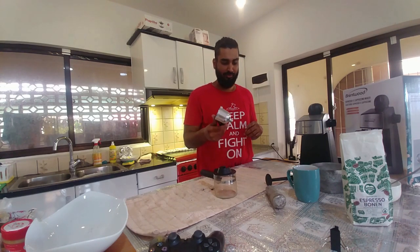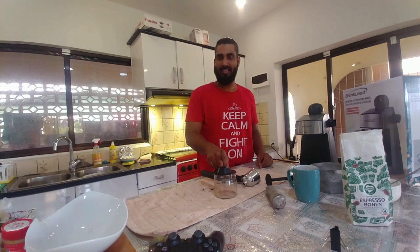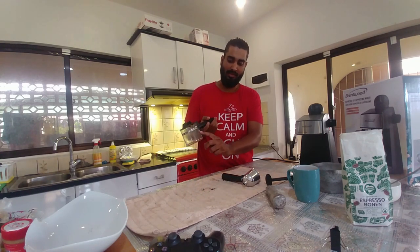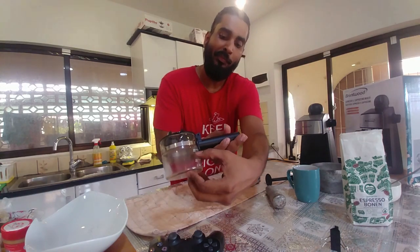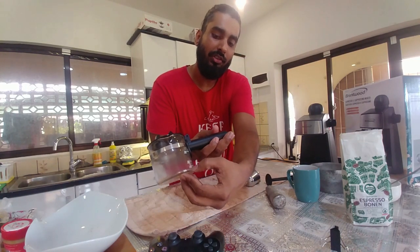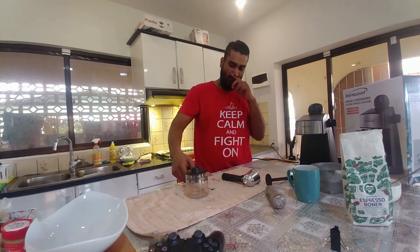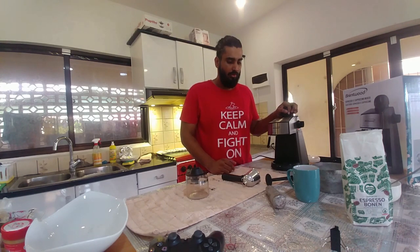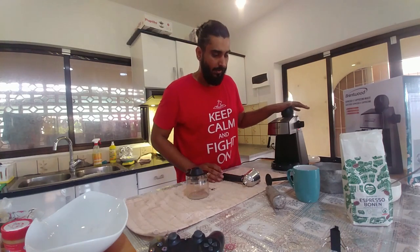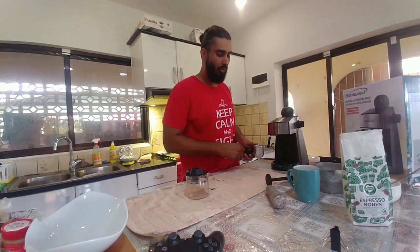You get a stainless steel portafilter and a tempered glass carafe to fill the water in — it has the level markings you'll be needing. I fill the water between the two and four servings marks, because I'll be using part of that water for frothing the milk. I already put the water into the coffee maker to give it a head start, so the water is really hot right now.